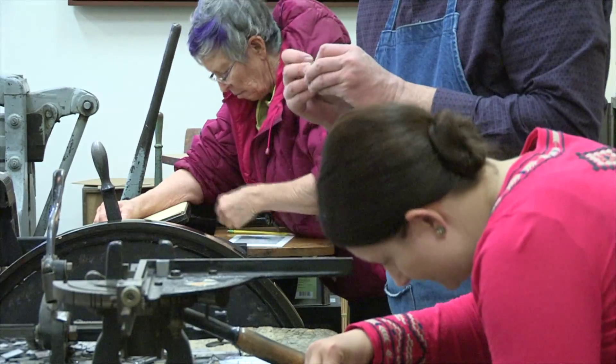Hi, I'm Bruce Leicher. I'm Karen. And we have Independent Project Press and we're going to talk today about some of the classes and workshops that we hold here in our studio.